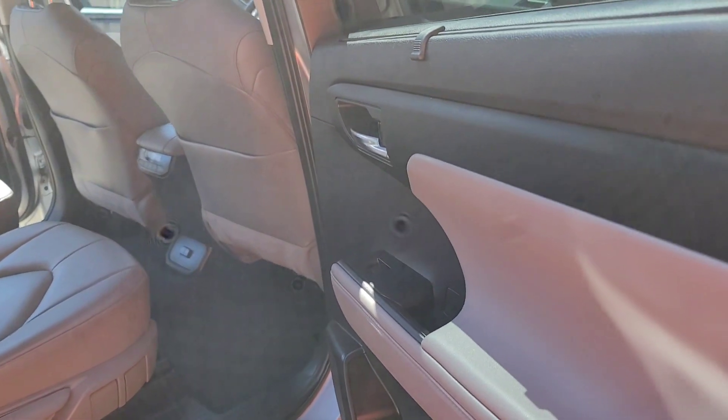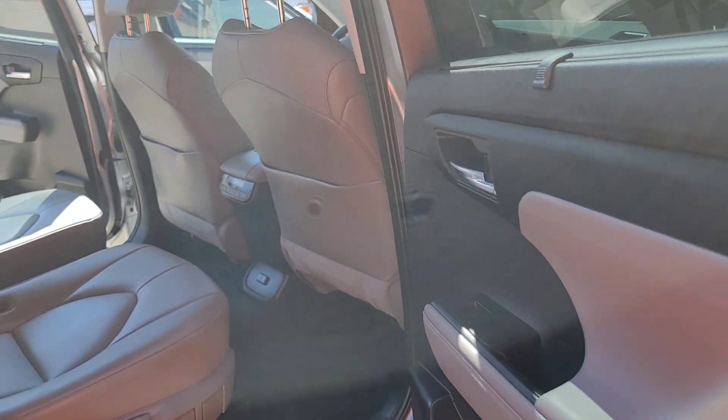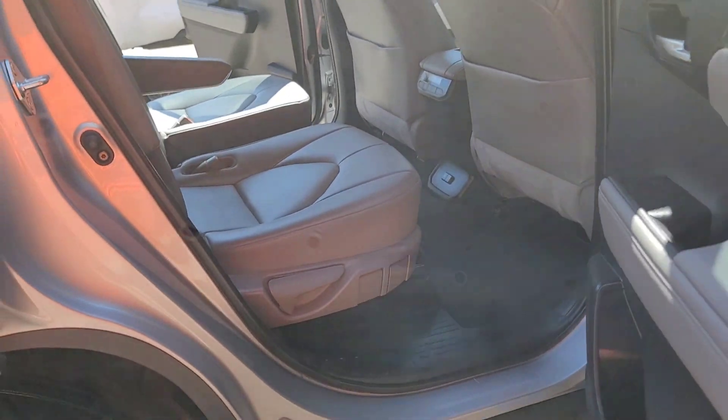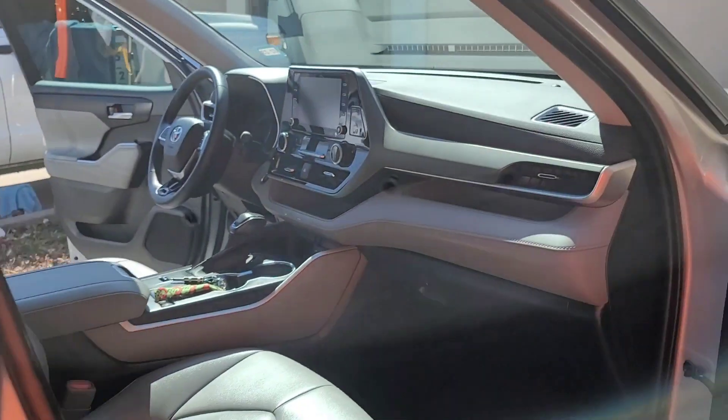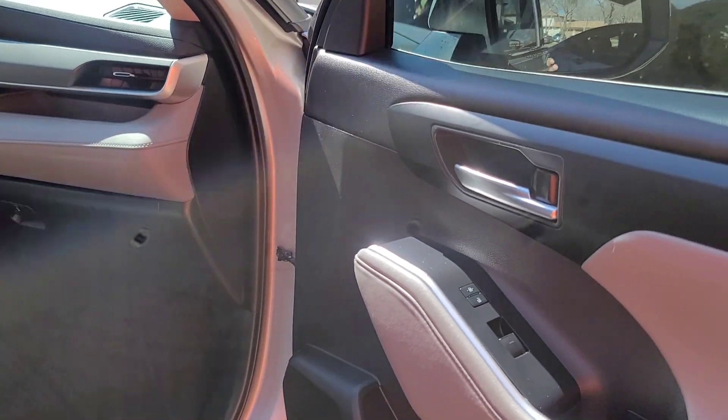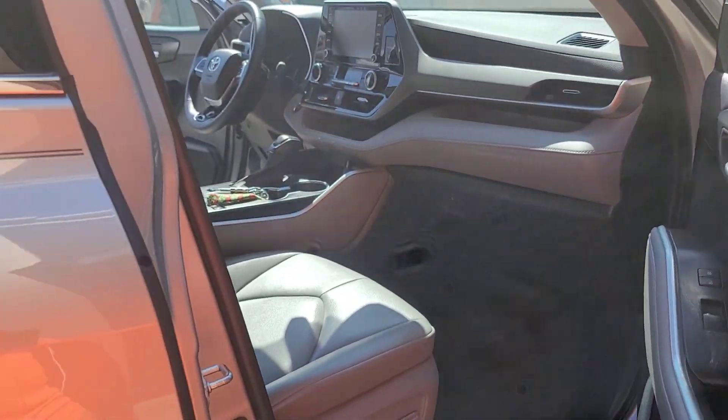When I say he legit cleaned this whole interior — he literally did that. I am actually very proud of him. He did really, really good on this, and I am beyond proud of this project with him. So let's go back with some final thoughts and we'll be done.